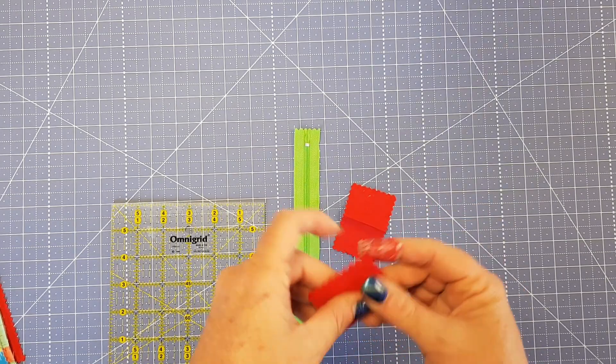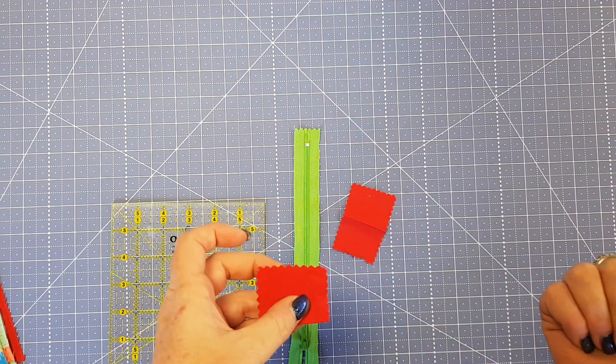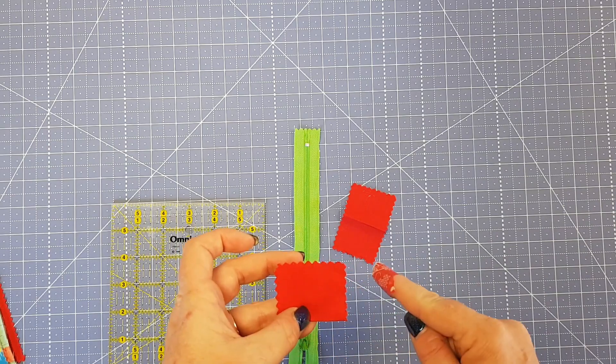What you're going to do is get your rectangles, fold them in half, and you can either finger press or press them with your iron. Then we're going to head over to the sewing machine and stitch these down, and I'll show you how quick and easy this little tip is.